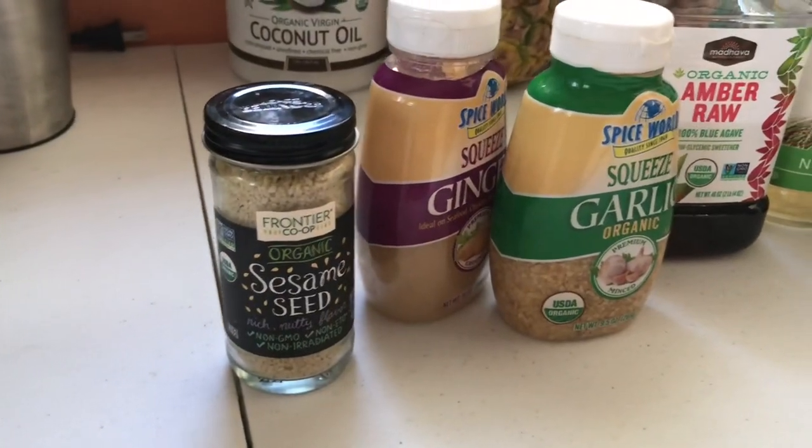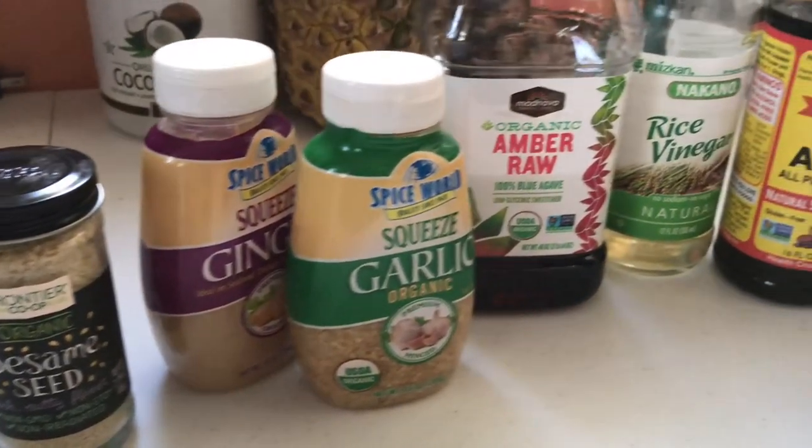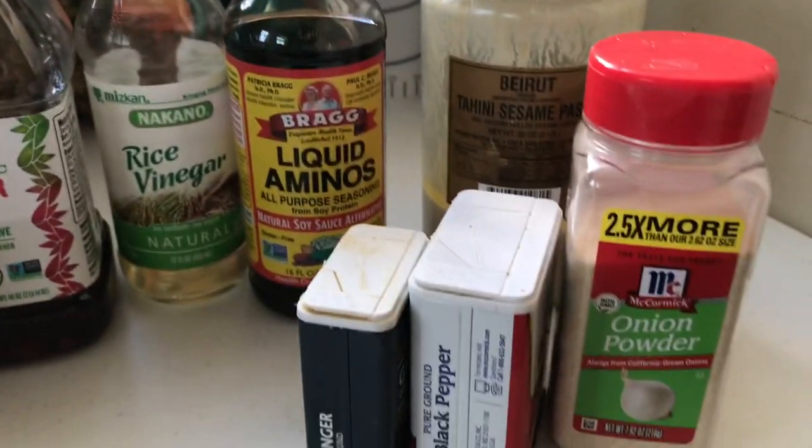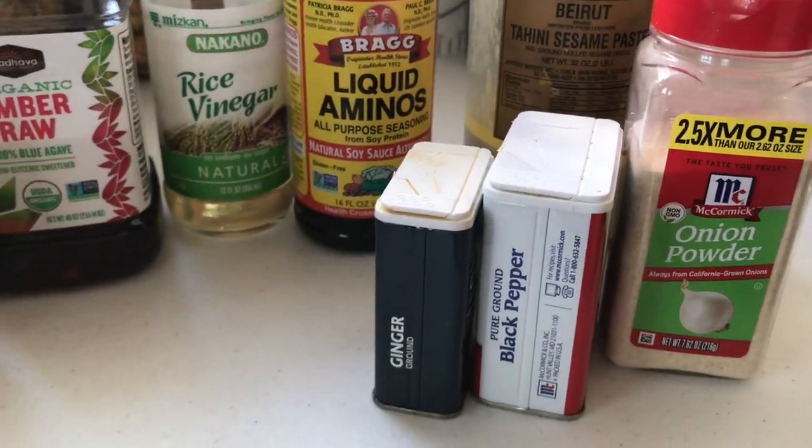Up next is an Asian sauce recipe. All you'll need are sesame seeds, ginger, garlic, agave, rice vinegar, liquid aminos, tahini, onion powder, and black pepper. The base of this recipe is tahini and liquid aminos. We're going to start off by toasting the sesame seeds and then gradually add in the rest of the ingredients.